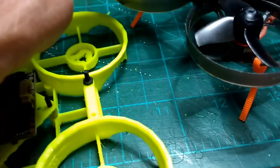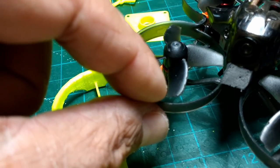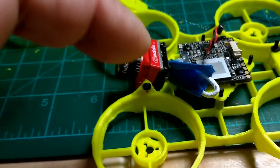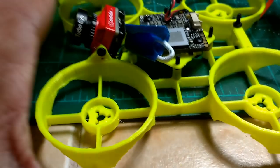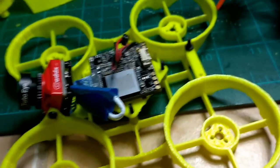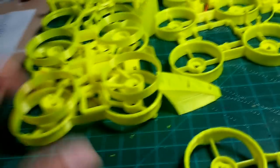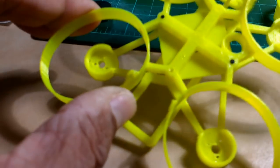I also made sure when designing this frame that the clearance between the propeller and duct is tighter. On the stock Mobula 7 there's quite a bit of space between the propeller edge and the duct; on my frame the tolerance is closer, making the setup more efficient. That's also another reason I went through all those frame iterations — some have no duct work, just to see how thin and flexible they could be without any supports.